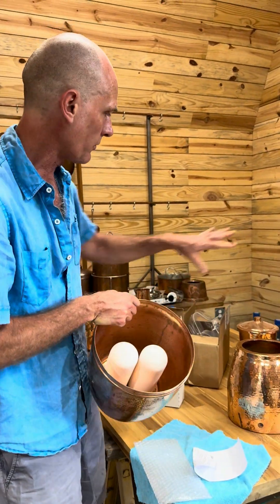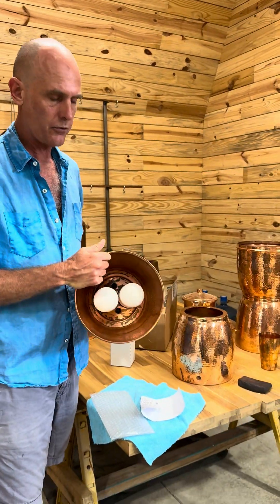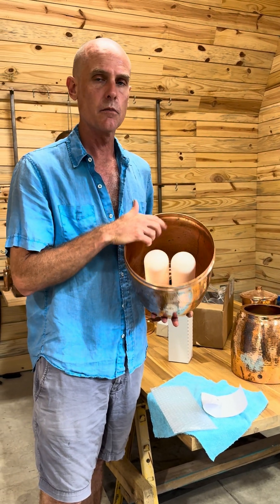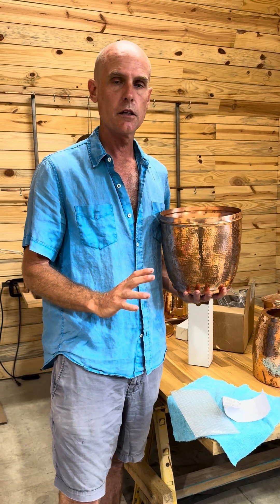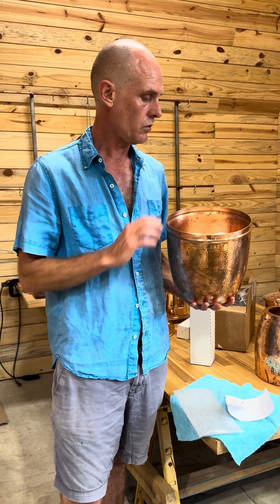Just as with all of our other filters, when you first install these you want to flush your system. Fill it up with water, one run pass of water through this, and then you're ready to go for drinking all your delicious water.